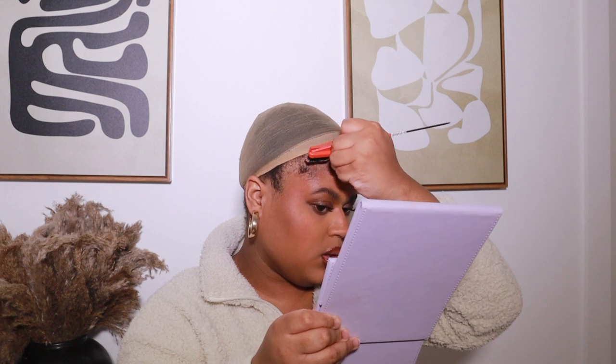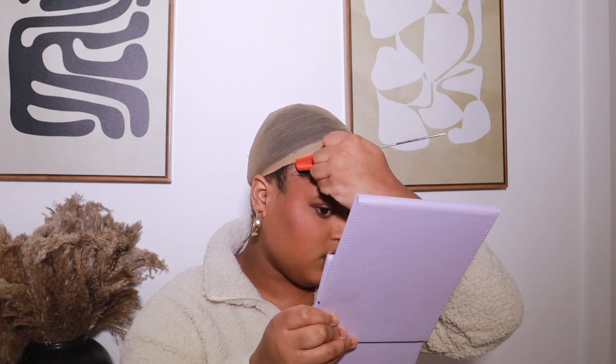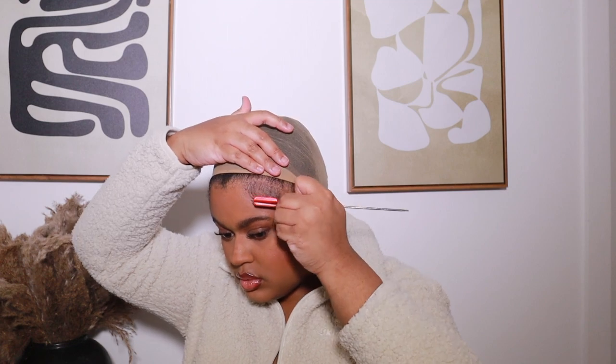I have 4C hair and this is literally the only edge control I can say has kept my edges on for a whole day. Usually I have to reapply, but with this one, if I put enough on, these will stay on for hours — and I have real 4C hair, not that fake 4C. I'm just going to swoop these really quickly. Doing your edges is definitely an optional step — you don't have to do this, but it's just something I like to do with my half wigs.